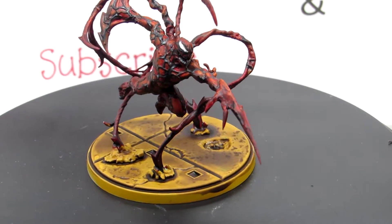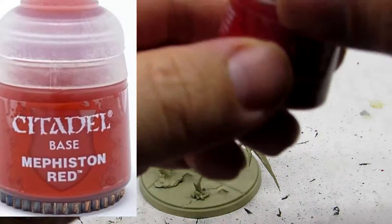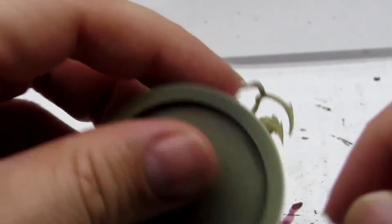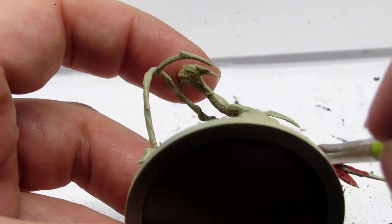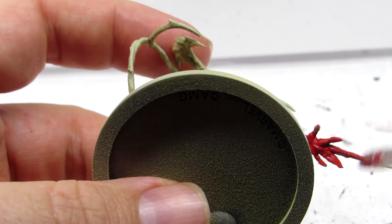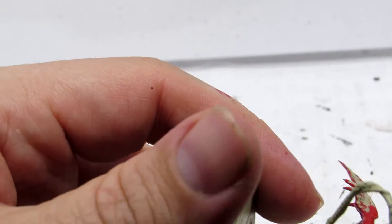I want to start today's tutorial off with saying the difference between talent and technique. Talent is when you have a blank canvas and you're able to see what you want it to look like before you start painting. Technique is making the paint on the canvas look a certain way. I can't guarantee that you have talent, but I can guarantee that with a little bit of practice you have technique.